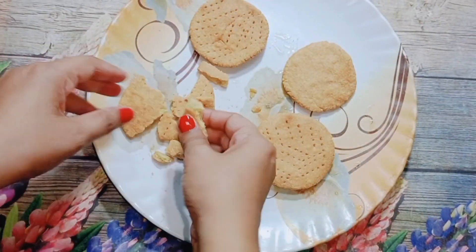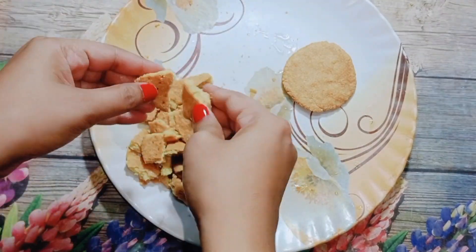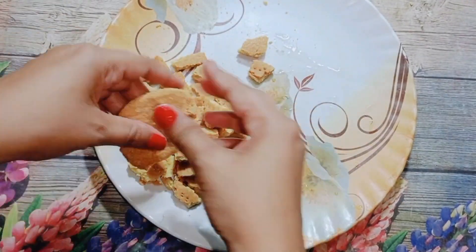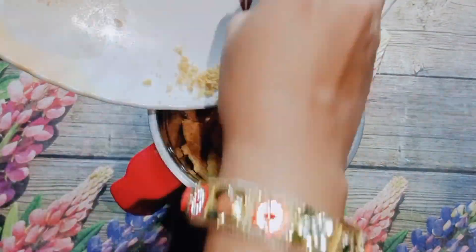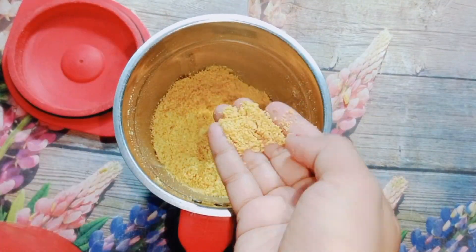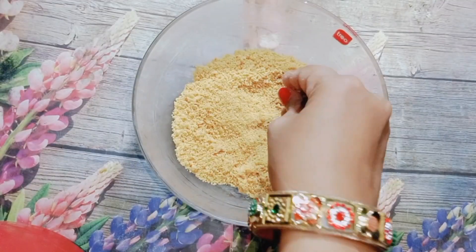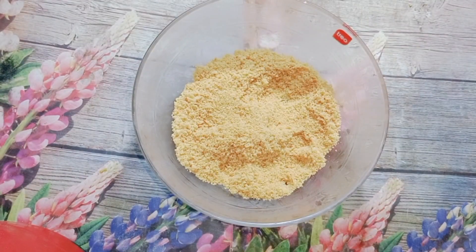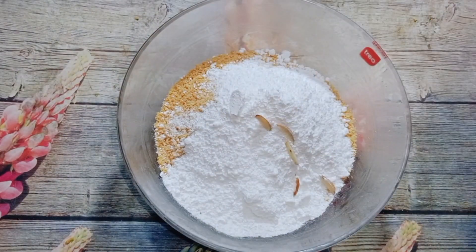You can see the biscuits are ready. I cut them into small pieces. After breaking them, I fried them and then put them in a bowl. You can see the big pieces. I put them all into a bowl — the utensils I'm using are my own. I put everything together in the bowl.